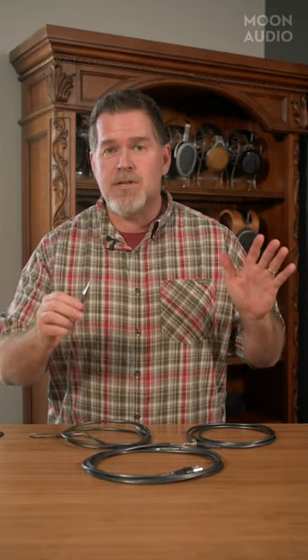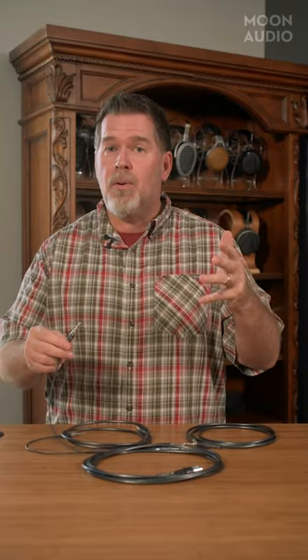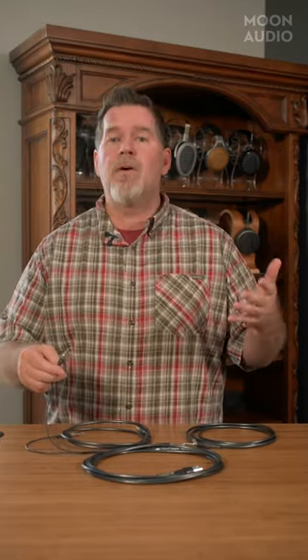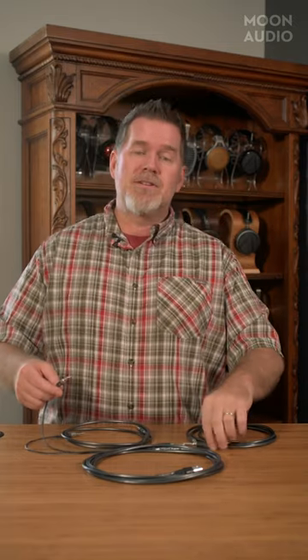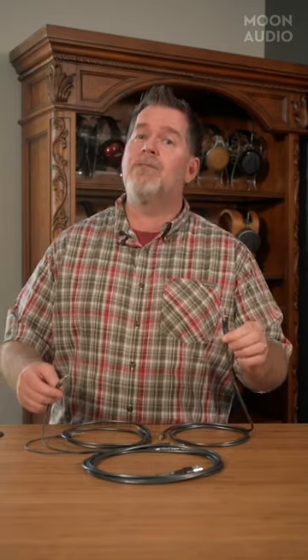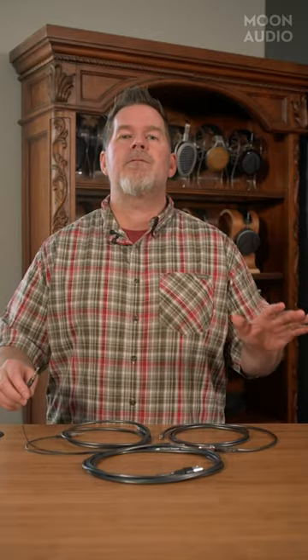There are so many different options now. There are 3.5 millimeters in two-pole, three-pole, and four-pole. There are 2.5 millimeter in two-pole, three-pole, and four-pole. There's a 4.4 millimeter and a five-pole. There are so many different poles.